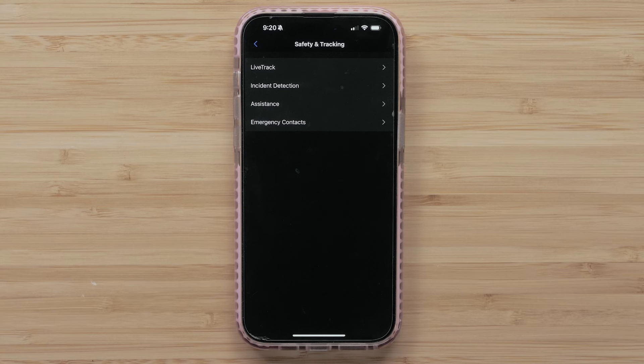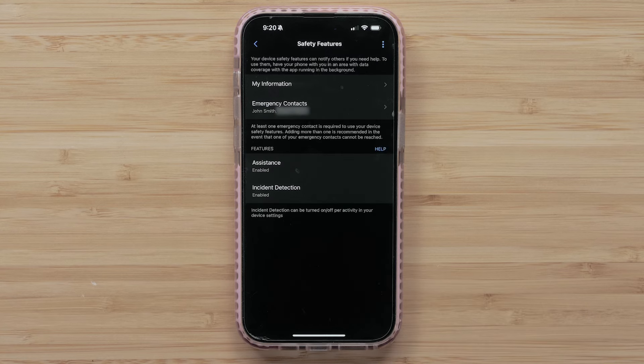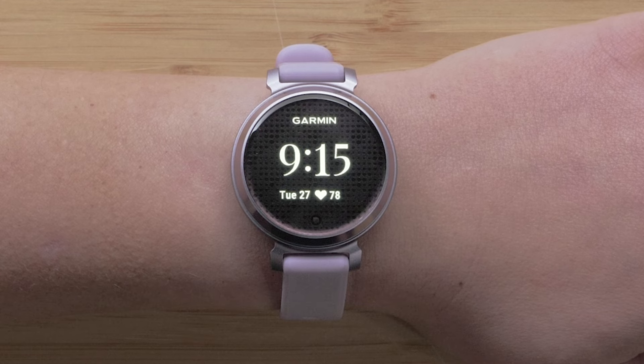To use the assistance feature, you will need to have emergency contacts added in the Garmin Connect app. See your Lilly or Lilly 2 owners manual for instructions to set up emergency contacts. After setting up emergency contacts, you can activate the assistance feature.